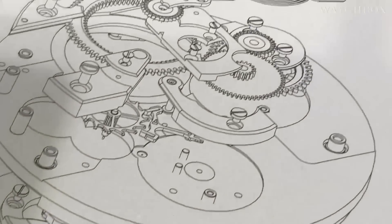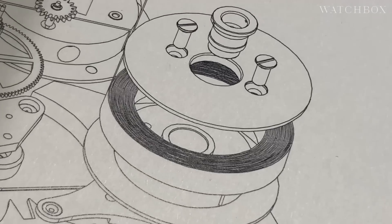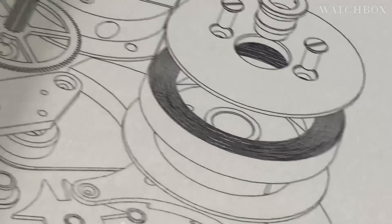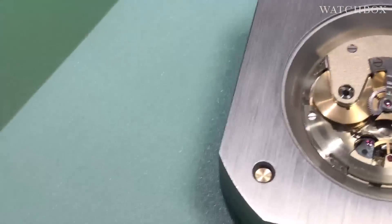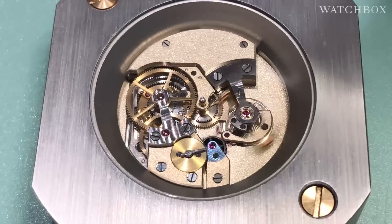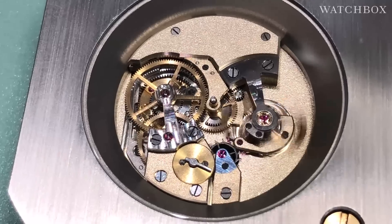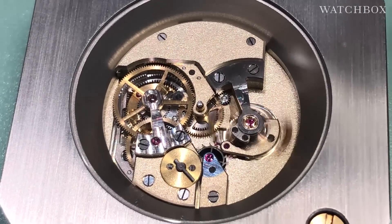It is a constant force spring, so you don't need a remontoire, you don't need a fusée and chain, you don't need a constant force differential. It has even torque from max wind to minimum wind. The final watch also features an exotic butterfly-style non-annular — that is, non-ring-shaped — balance and differential. The differential allows the watch to discharge and be wound at the same time.